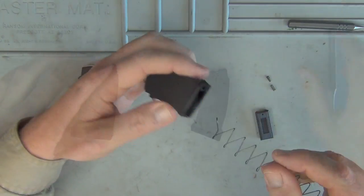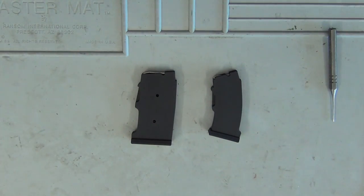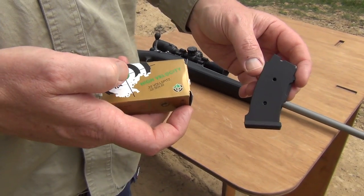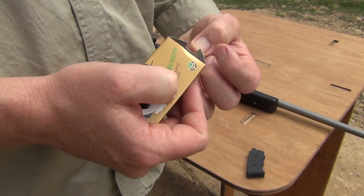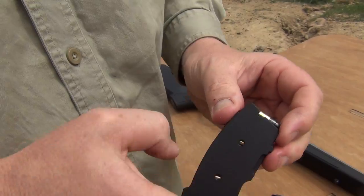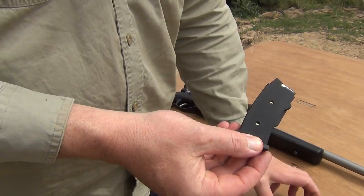Let's get out on the farm now, cycle this through, and just make sure they're compatible with the Lithgow rifles. We'll start with the 22LR using SK high velocity. Let's test it.